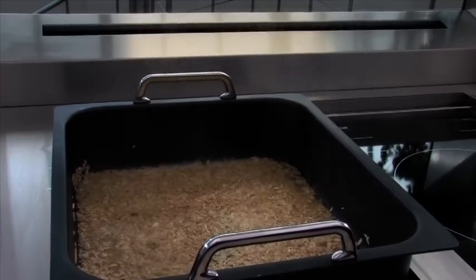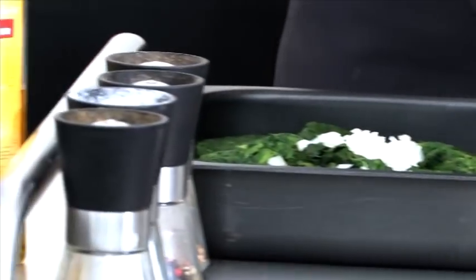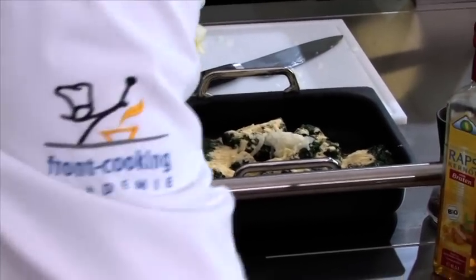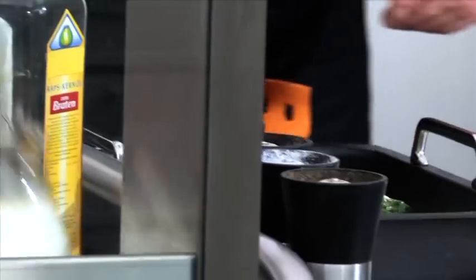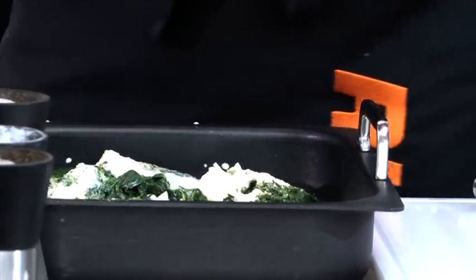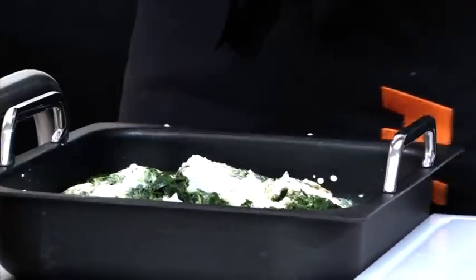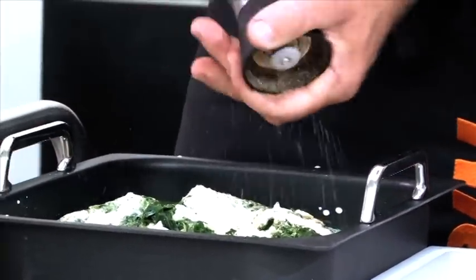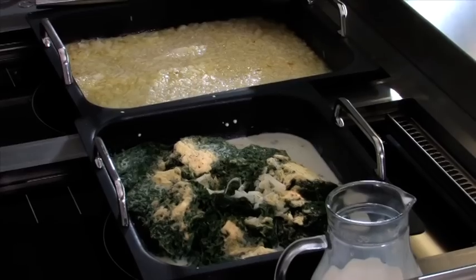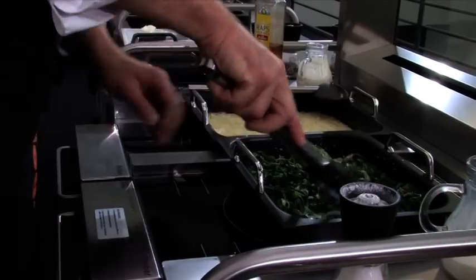While the rice is cooking, we'll prepare the creamed spinach. We need a couple of onions, some cornmeal to thicken things, a little milk and a touch of cream. The flavor comes from a pinch of pepper and a little coriander. Now we put it all on the induction field and let it quietly simmer into a wonderful creamed spinach.